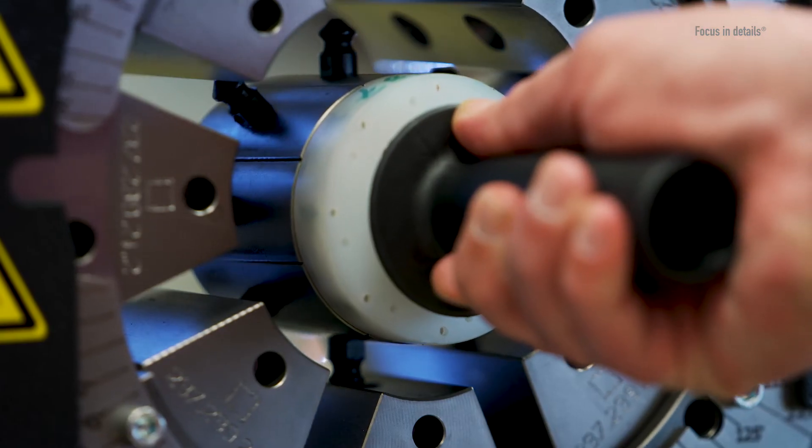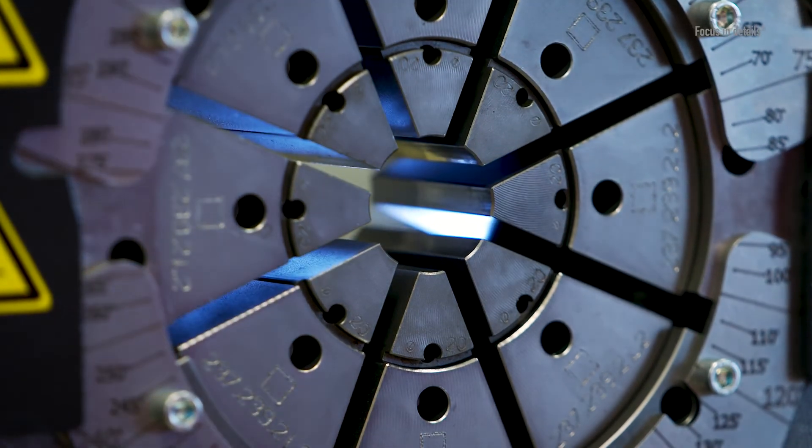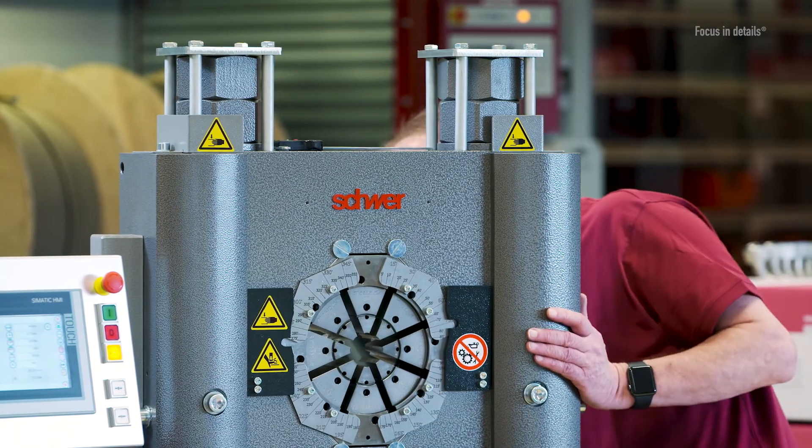In order to guarantee a leak-free connection between the hose and the hose fitting, certain specifications must be observed. When crimping, it's important to select the appropriate crimping jaws in order to be able to comply exactly with the recommended crimping dimension.